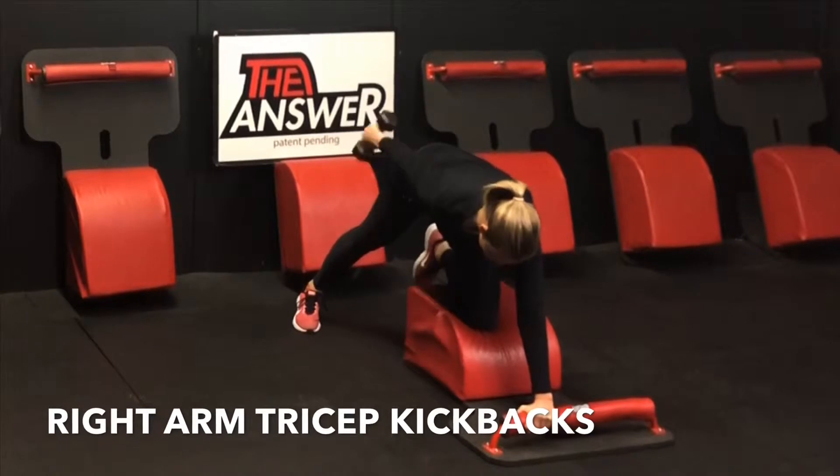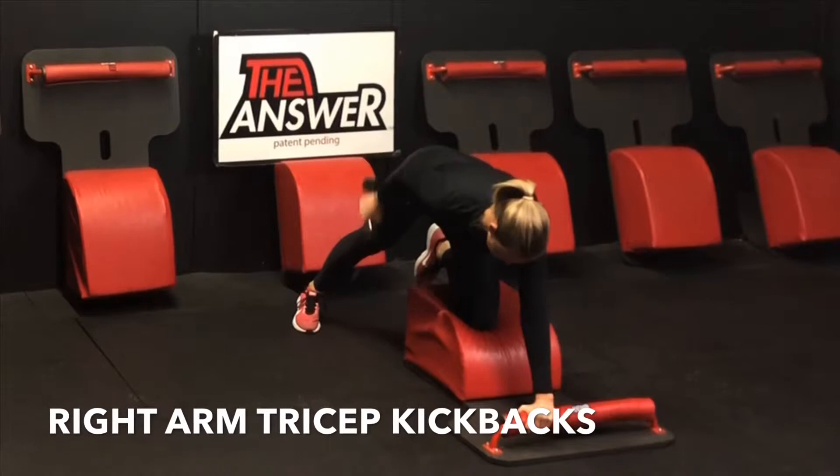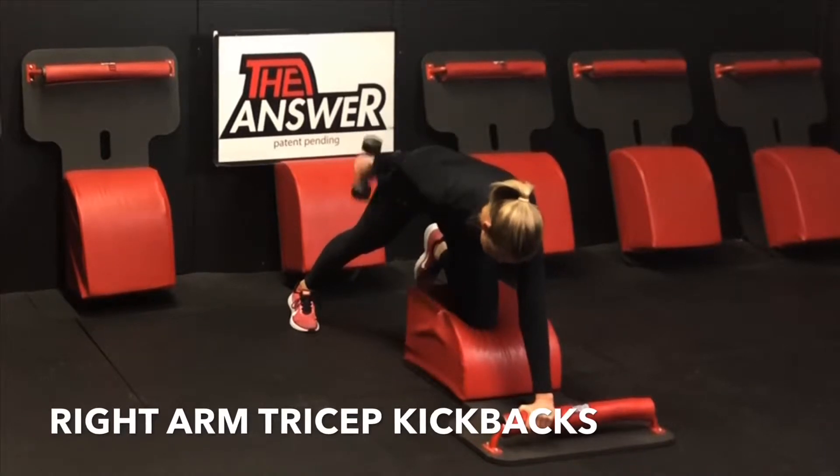Inhale, stretch the tricep out. Exhale, extend and engage the tricep. Hip square, shoulder square, finding length through that spine. Inhaling and exhaling, one breath per movement for the next minute.